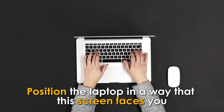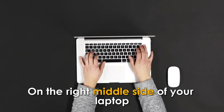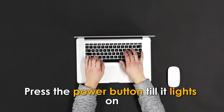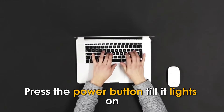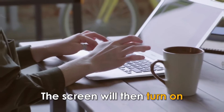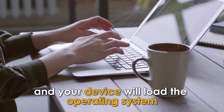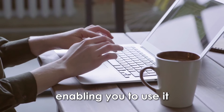Position the laptop in a way that the screen faces you. On the right middle side of your laptop, press the power button till it lights on. The power button is located near the USB ports. The screen will then turn on and your device will load the operating system, enabling you to use it.